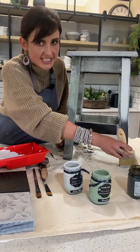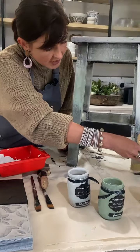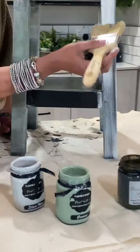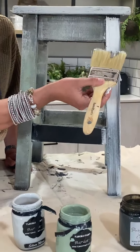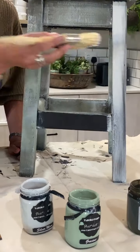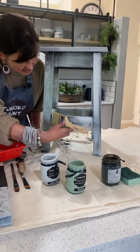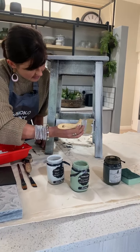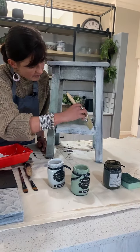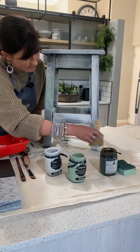I don't apply it evenly or perfectly — I want to see some areas where the matte black is still coming through. I just brush the Stencil of Paris onto my matte black, and this is step four.